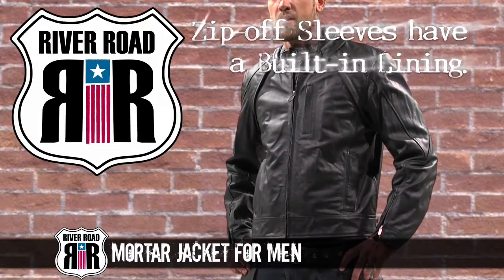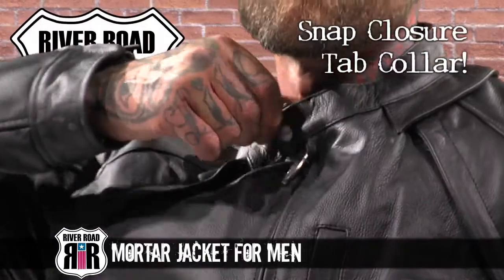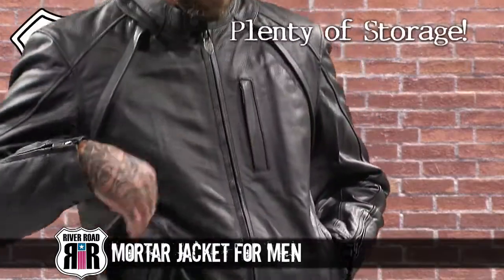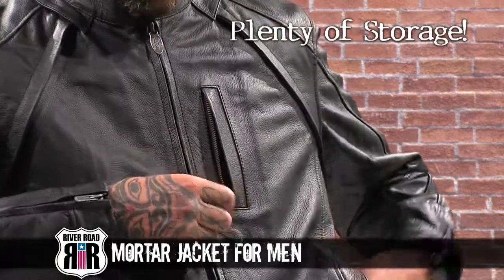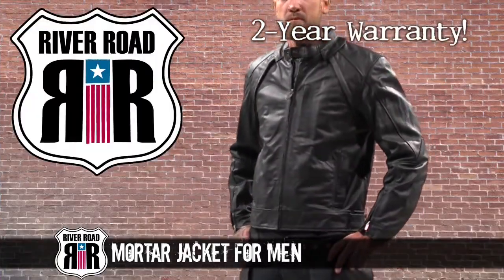Waist side tabs offer an adjustable fit and a snap closure tab secures the collar. Several exterior and interior pockets give you plenty of storage space. The updated Mortar Jacket includes a two-year manufacturer's warranty.